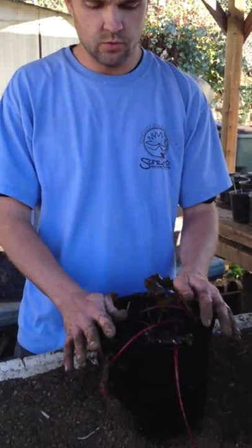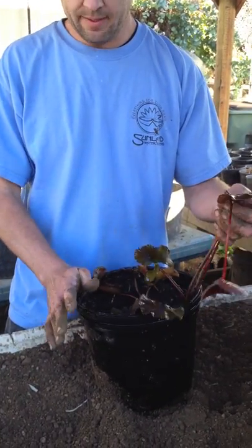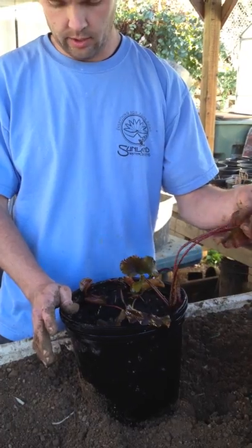Hi, my name is Jeff Kite and I'm from Sumlin Water Gardens. Today we're going to show you how to split up or re-plant a hardy water lily.